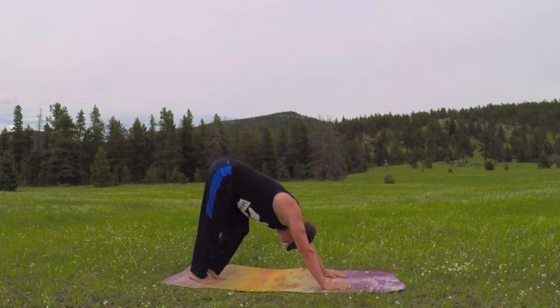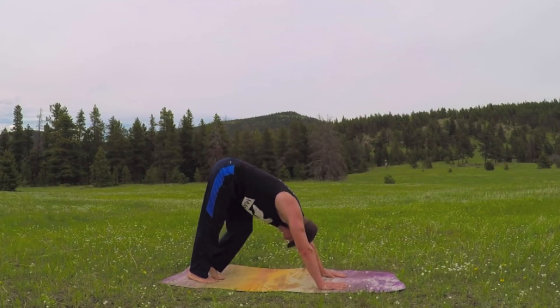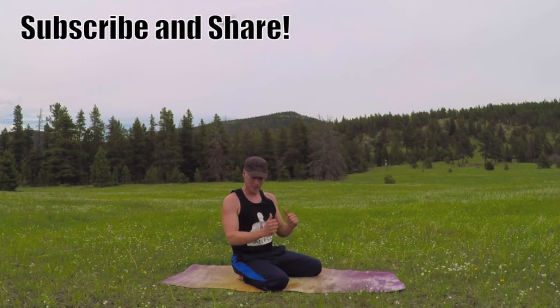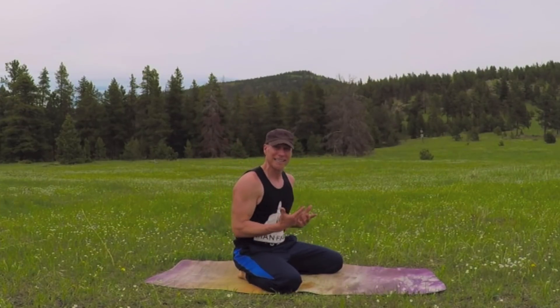Remember the link to my big power yoga conditioning challenge — it's on the screen and in the about section below. Bookmark it. I keep adding to it. Let me know you're here below — comment, say hi, feedback, questions. Also, thanks to Dean Pullman at Man Flow Yoga for the shirt — it seemed to hold up during this workout; sometimes shirts just disintegrate, but this one is different.